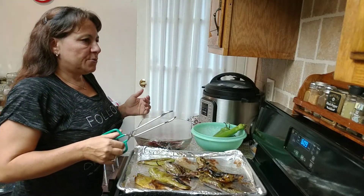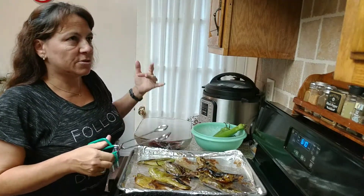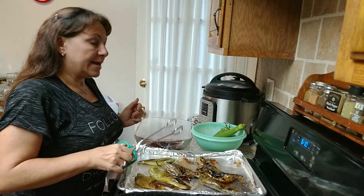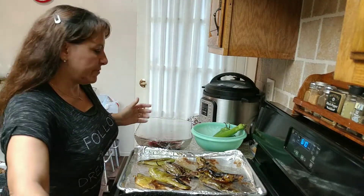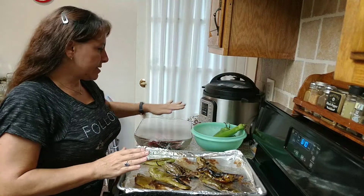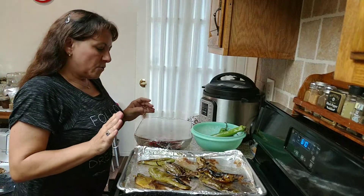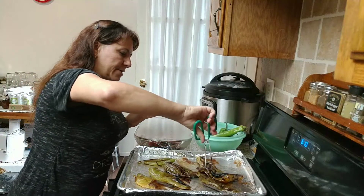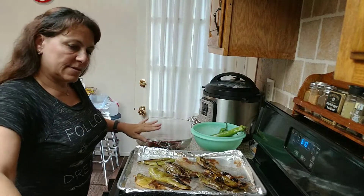Usually you go to the store and they have a case of them for about 20 to 30 dollars depending on the size of the case. Usually I do that and I can them or freeze them. Today I got some given to me that were really beautiful but I didn't really get enough for canning. I'm going to add to some that I buy this week. I'm roasting them until they're dark and pretty mushy and cooked.